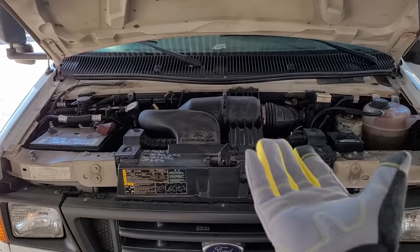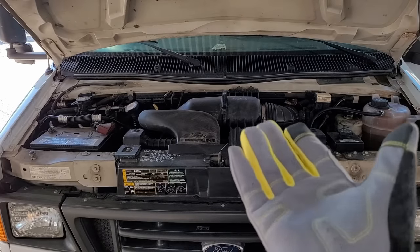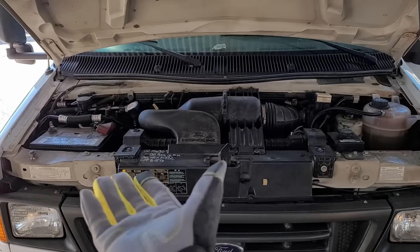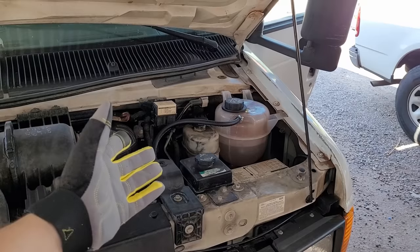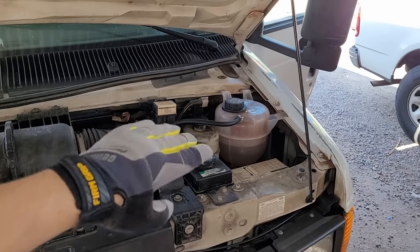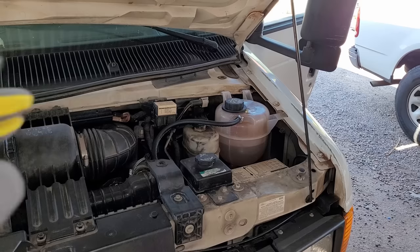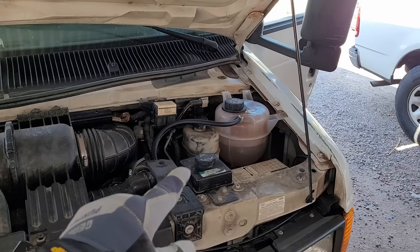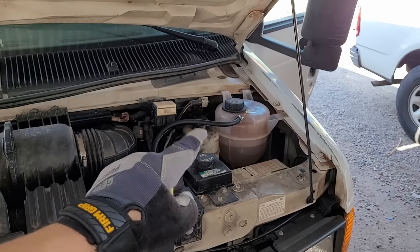Let's talk about some of the things you should look for to see if you have a blown head gasket. Before we go spending money on any products, we want to make sure it's in fact blown. The first symptom is disappearing coolant with no external leaks. If you're constantly having to add coolant and you don't have any puddles on the ground and can't find any leaks, there's a good chance your head gasket is blown.